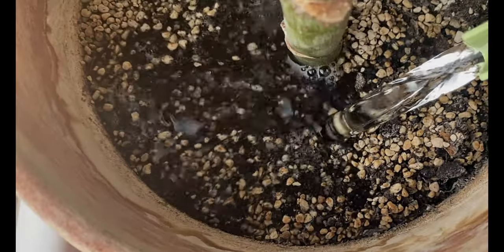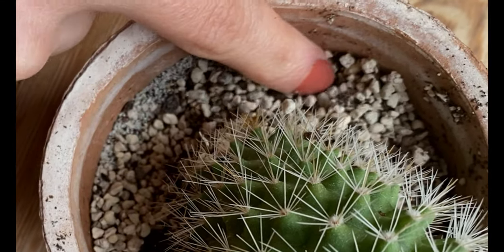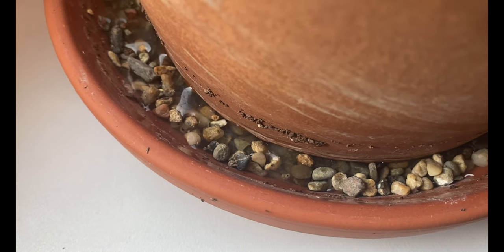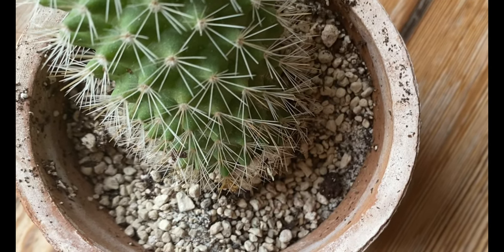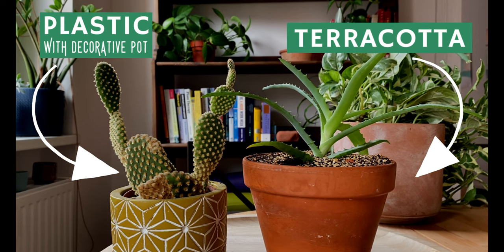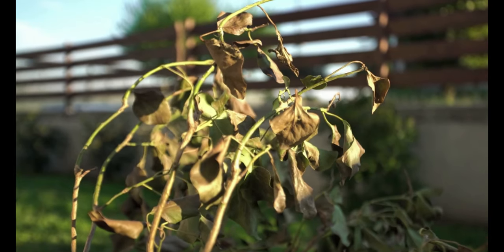If you pick the right pot, it will help you prevent over-watering or under-watering. So getting to know your plant is really important to choose the right one. And talking about you, this is the second very important factor. Get to know yourself and the care that you give to your plant. Are you an over-waterer, or do you usually forget to water your plants? The material of the pot has helped me regulate how long the soil stays moist.